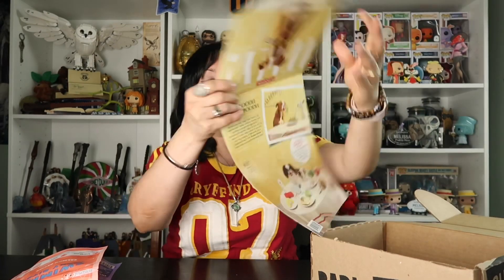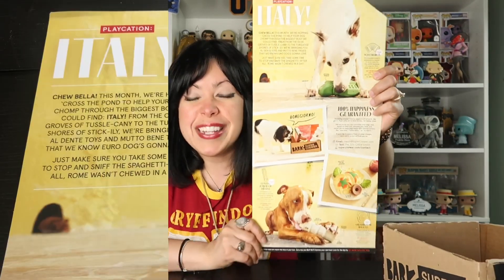And here we have our little insert. It's not so much a cheat sheet, but it gives you an idea of the toys featured within the collection. These toys are 100% happiness guaranteed. So if you have any issues with your toy, you can always email them, text them, or go on their website and hit the contact button. This is really, really cute.